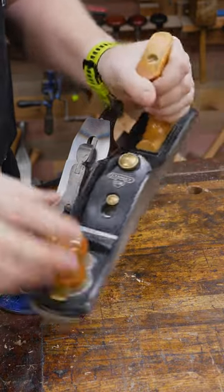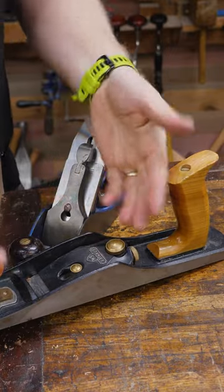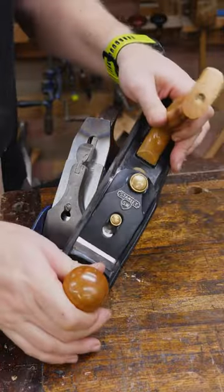A bevel up plane tends to be a little bit easier to push because the iron is in line with the force. Also, it has less bells and whistles to it. There's less knobs to fiddle with, so this is easier to set up, easier to learn, and generally better for the beginner.